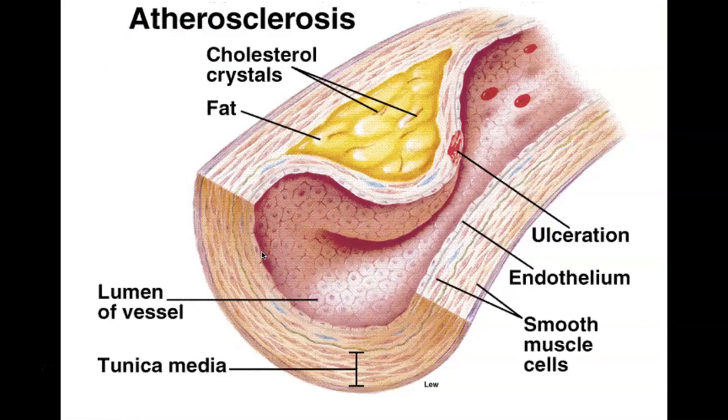In atherosclerosis, blood normally travels through the lumen of the vessel, which is surrounded by an endothelial lining and smooth muscle. When fat and cholesterol crystals accumulate under the endothelial layer, they push into the blood vessel lining. Additionally, ulcerations — literal holes in the endothelial lining — can cause fat from atherosclerotic areas to leak into blood vessels and create loss of blood from the lumen, creating a very dangerous situation.